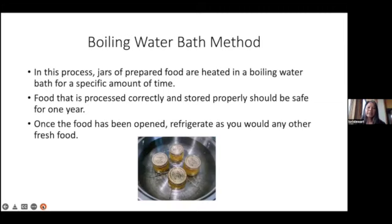The other method is the boiling water bath method. Jars of prepared food are heated in a boiling water bath for a specific amount of time, and food that is processed correctly and stored properly should be safe for a year. Once opened, you would refrigerate as you would any other fresh food. The boiling water bath method is a little more time-consuming — I prefer the quick method. It's just quicker and simpler.